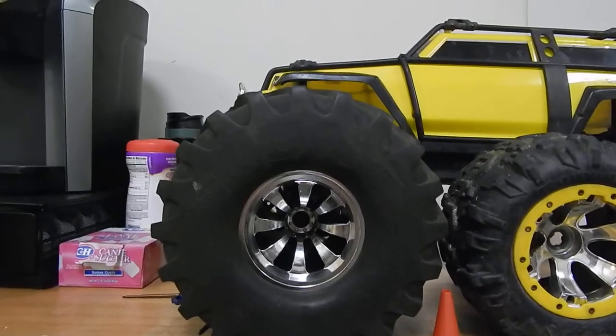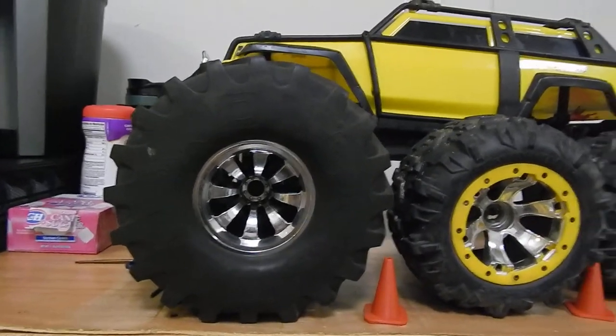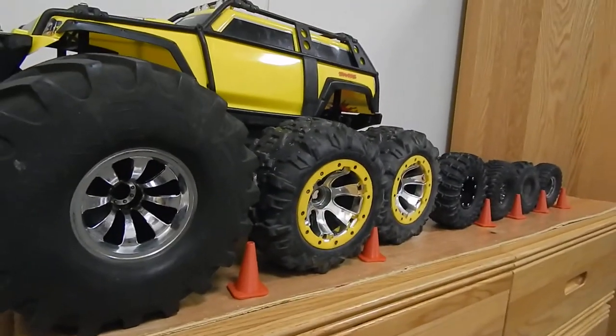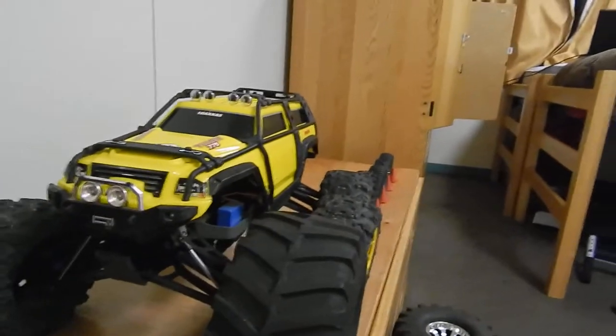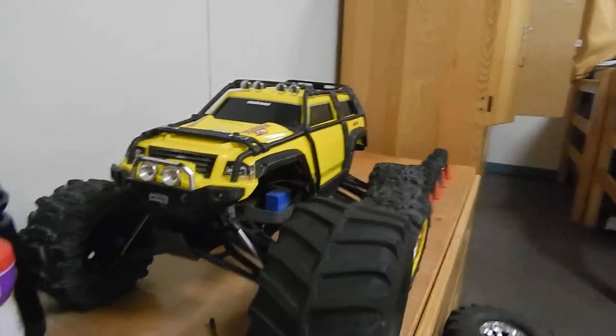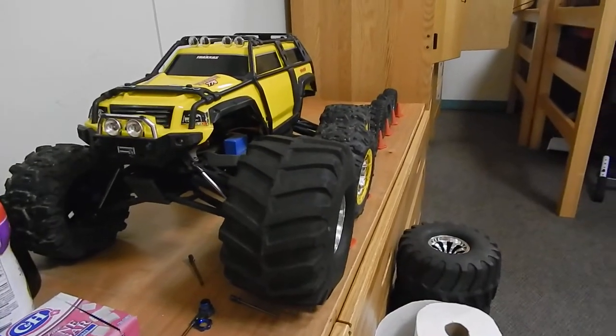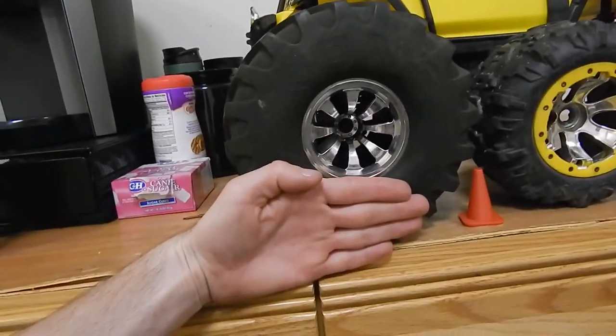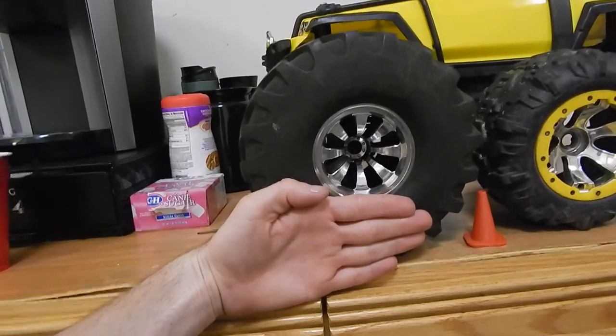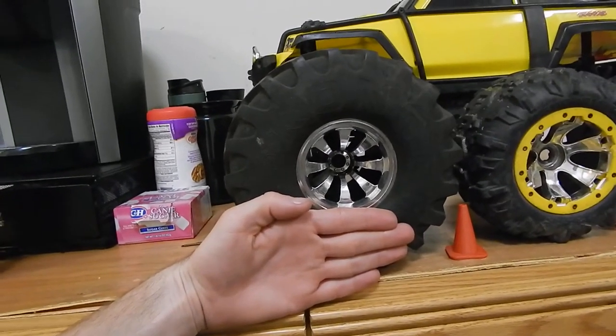Monster Jumble Combs — my gosh, are they ever huge. Look at them, guys. This thing is a freaking beast. Check this out, everyone — look at my hand right here. That is how tall this tire is.